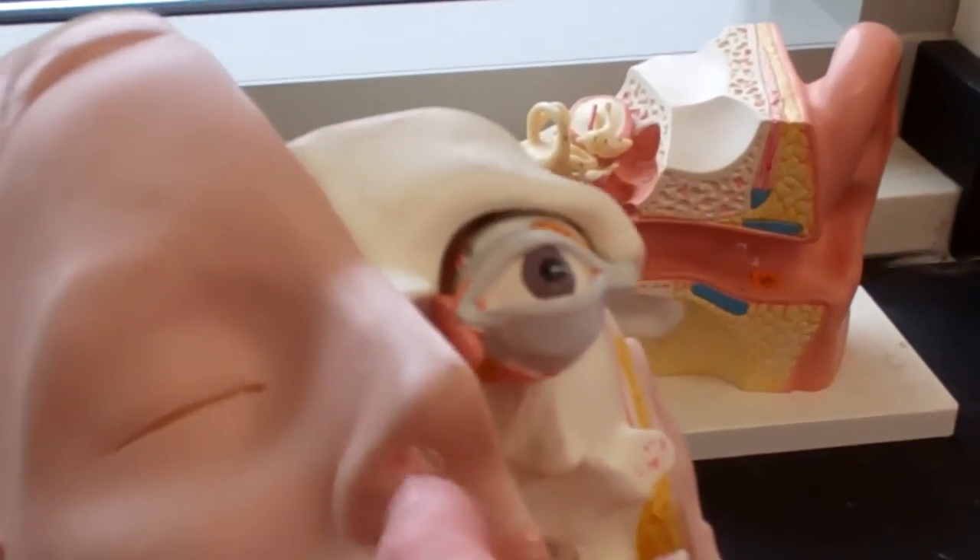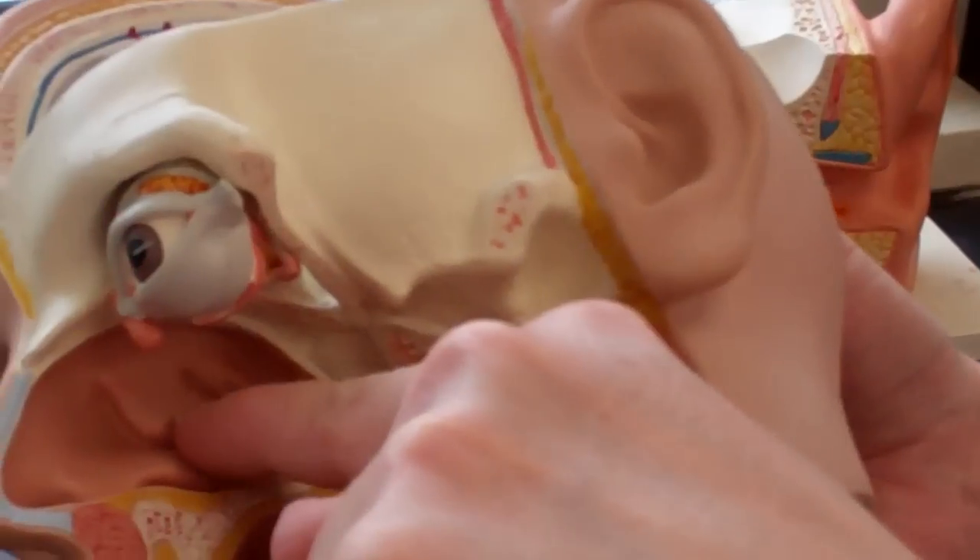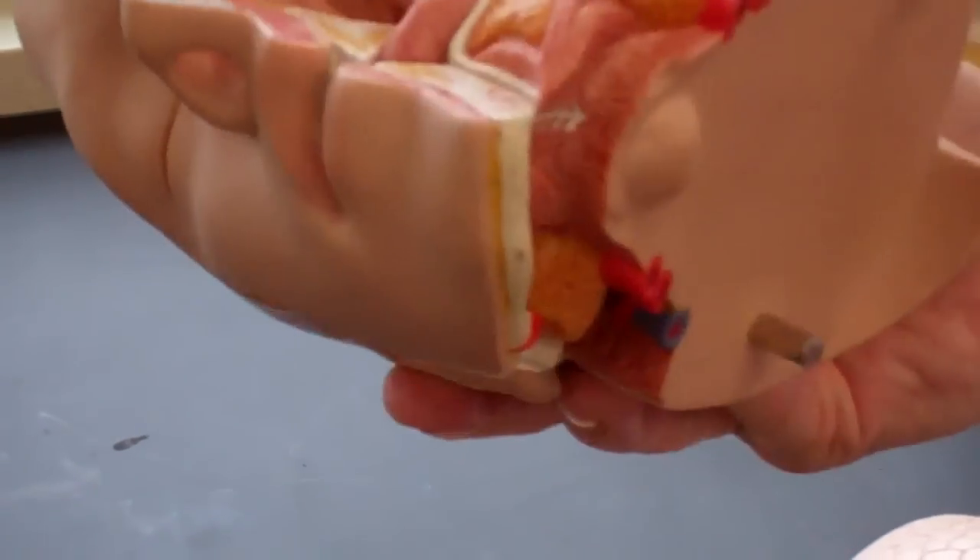Again, I could do the nares or the nostrils or the septum, and I might be able to do the nasal concha in here in the nasal cavity. I could do the hard palate perhaps, but that would be about it.